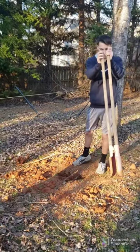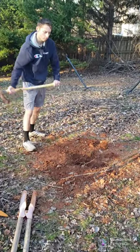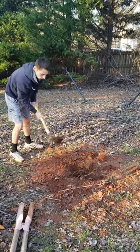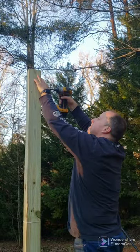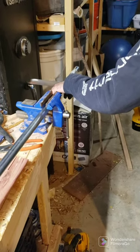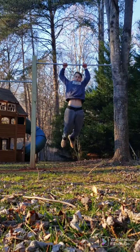Building new DIY pull-up bars. First I dug a two and a half foot deep hole. Then I put a 10 feet wood post in it. I filled the hole with a $5 bag of 50 pounds of concrete and then I filled the rest with dirt.